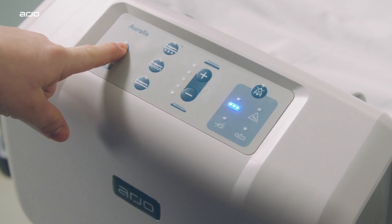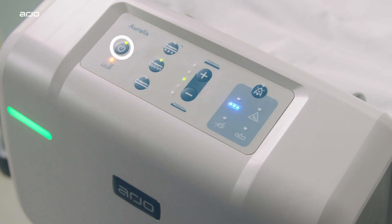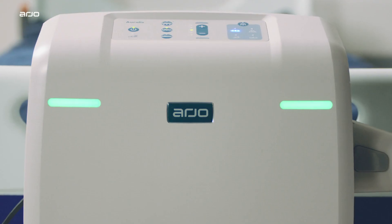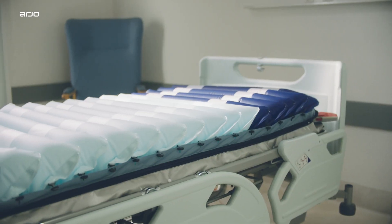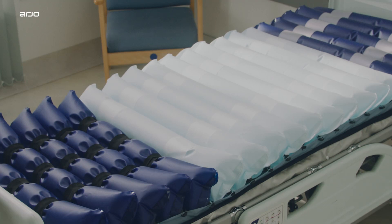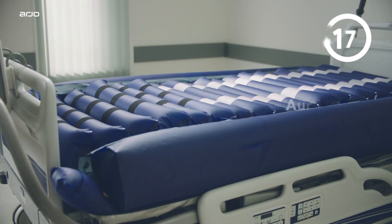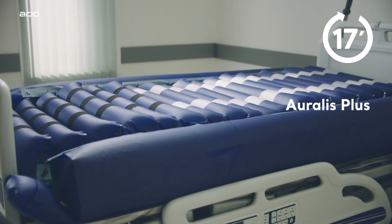Press the Run Standby button on the control panel for two seconds. The following indicators are then shown: Run Standby, weight indicator, alternating mode button, comfort control indicator, battery charge indicator, and green indicators on the front of the pump. The Oralis mattress is fully inflated when the weight indicator is off after approximately 15 minutes, whilst the Oralis Plus mattress takes approximately 17 minutes to reach full inflation.